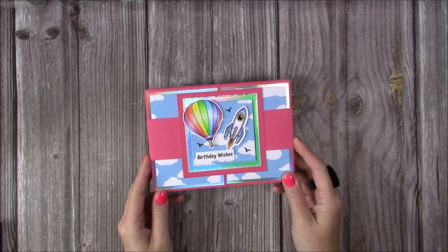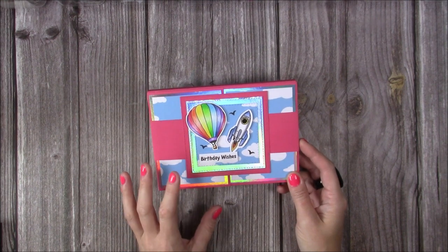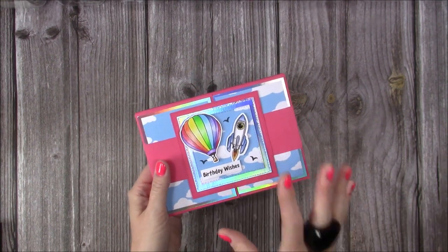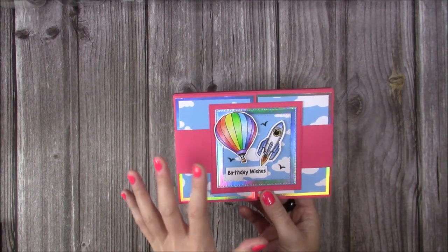Hi everybody, it's Sam from Made to Surprise and I'm back with my exclusive Craft World tutorial. In this one I'm going to show you how to make this shadowbox gatefold card, or gatefold shadowbox card — it's entirely up to you what you want to call it. I have done these before; I've done a 6x6 and I've also done the photo frames, but I thought I'd revisit it and try this new size.